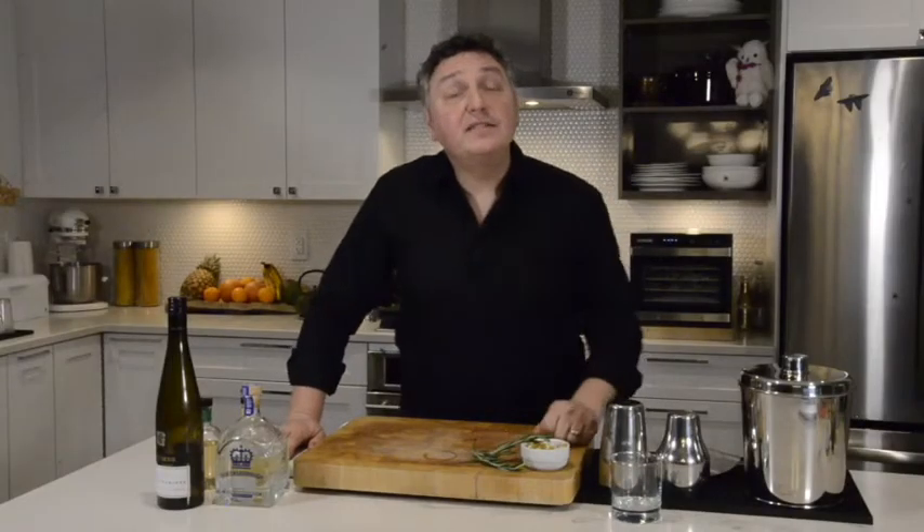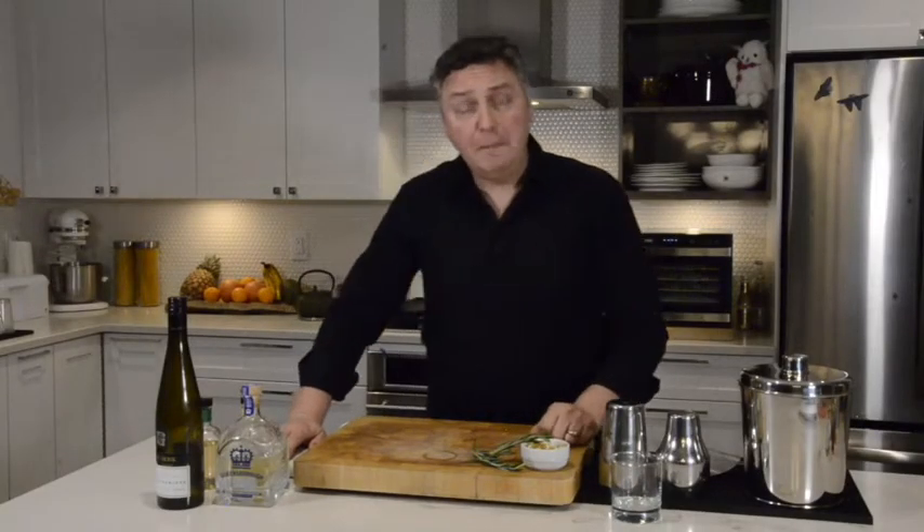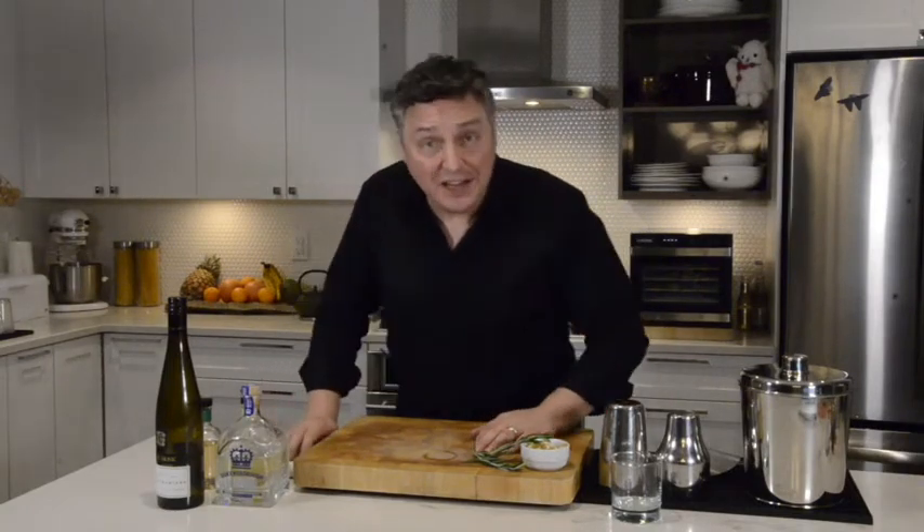Hello. Thank you for tuning in to the BC Liquor YouTube channel. My name is David Wallawidnick, and I'm the resident cocktail stylist of Taste Magazine.